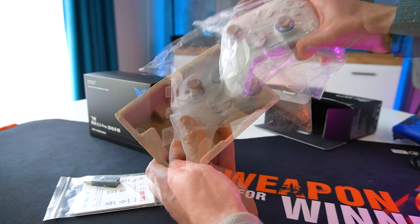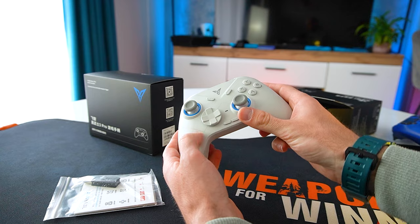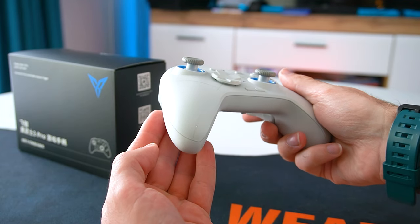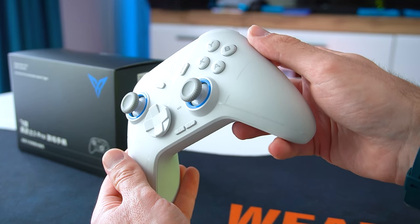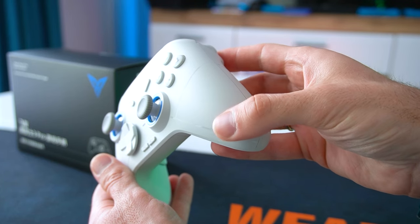The controller has an 800 mAh battery which offers around 15 hours of playtime. First impressions are that it feels substantial, neither too heavy nor too light. We have the all-established asymmetrical thumbstick design that ensures comfortable grip during marathon gaming sessions. The Direwolf 2 has a sleek white matte finish that offers tons of grip and the controller feels really nice in the hands.